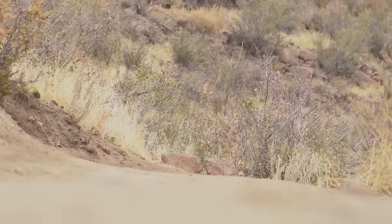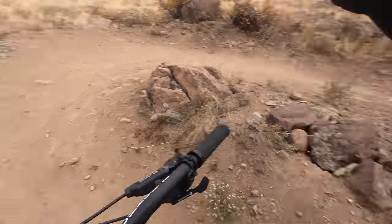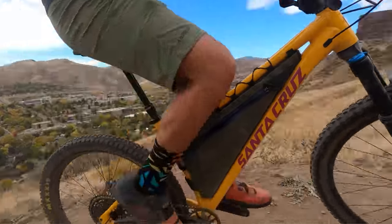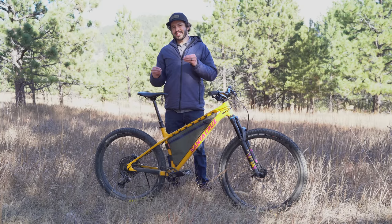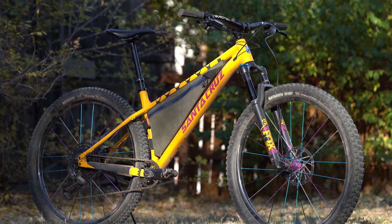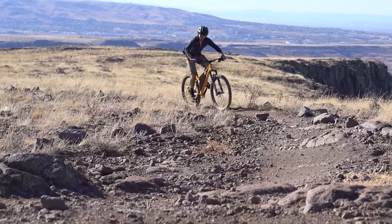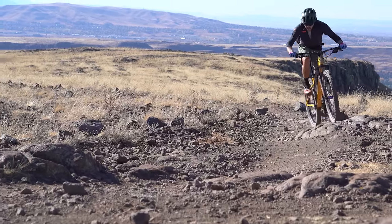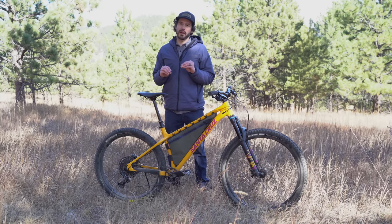The mixed wheel size has definitely gained some popularity in the enduro scene, and it gives the Chameleon a much more aggressive stance paired with the geometry. The biggest upside to this mullet that I found was it gave this bike much more turning capabilities — oftentimes I thought I probably wouldn't be able to do that with a 29er rear wheel. But the 27.5 rear wheel just does not climb nearly as well. Because this bike is so adaptable, I ended up throwing my 29er wheel set on to test that theory, and indeed this bike definitely climbs a lot better with that 29er rear wheel, but it didn't take too much away from the descents.